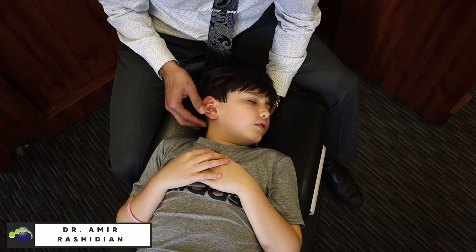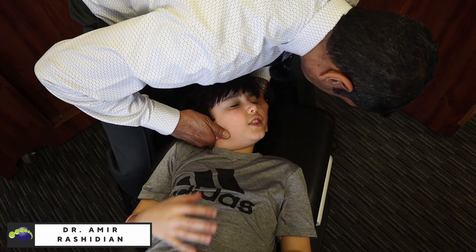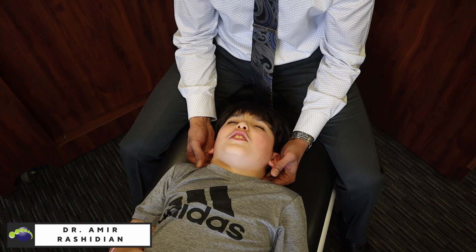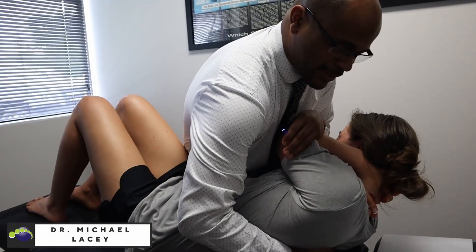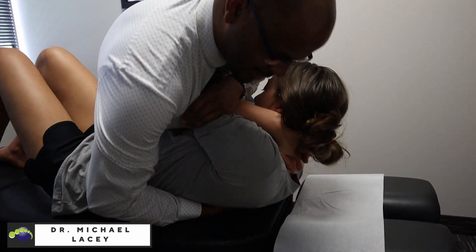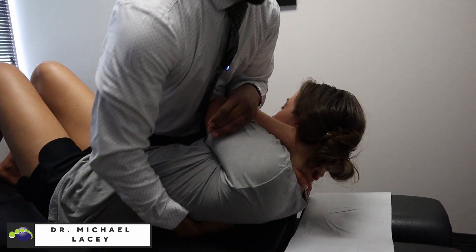Turn this way. Yeah. Tilt your head back. Are you ready? Yeah. How about below it? Good. How about below that? Good. Below that? Good. Oh yeah. One more time. Good. All right.